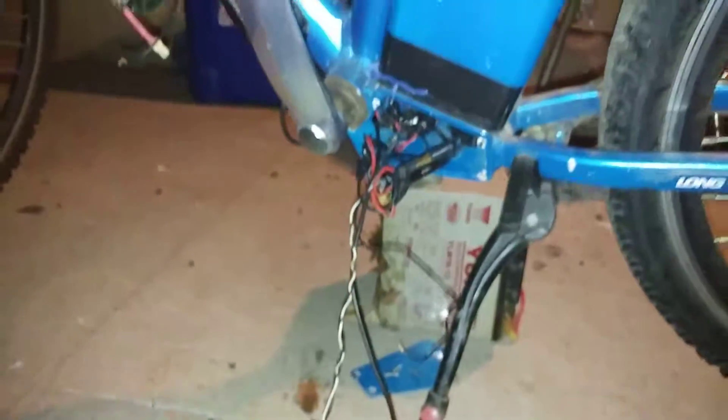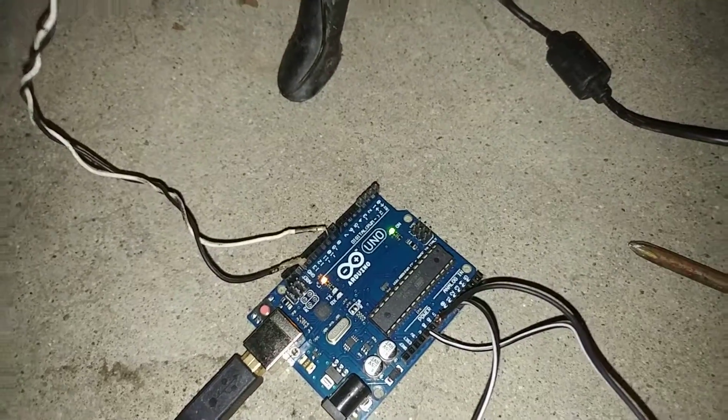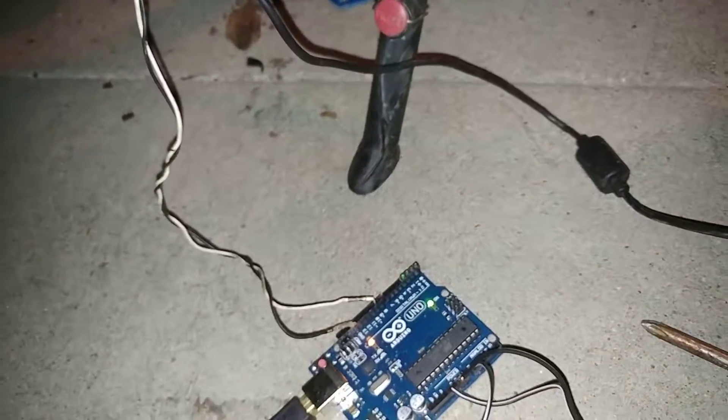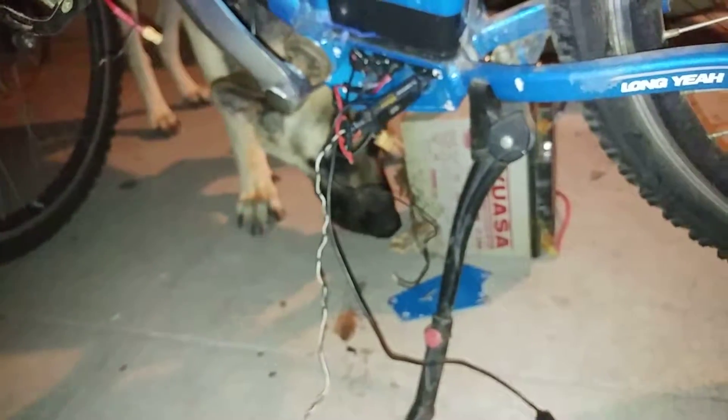My problem is instead of buying a $100 vehicle electronic speed controller, I would prefer that. But this Arduino cost me $3 — actually it was around $10 — it took a month to arrive from China.